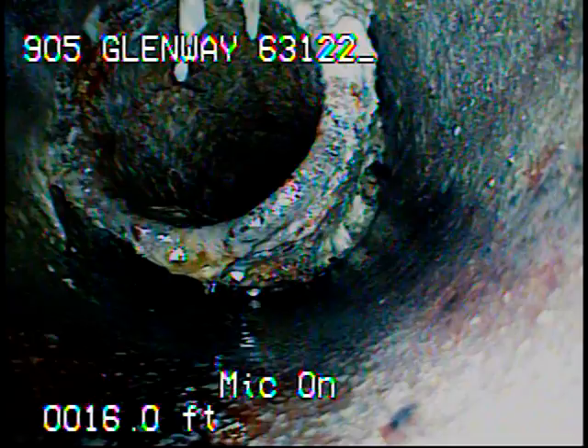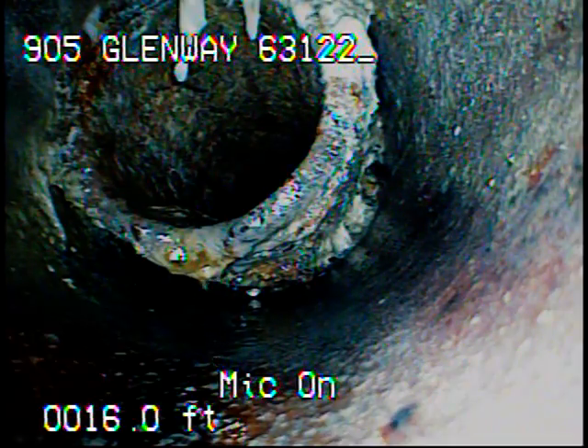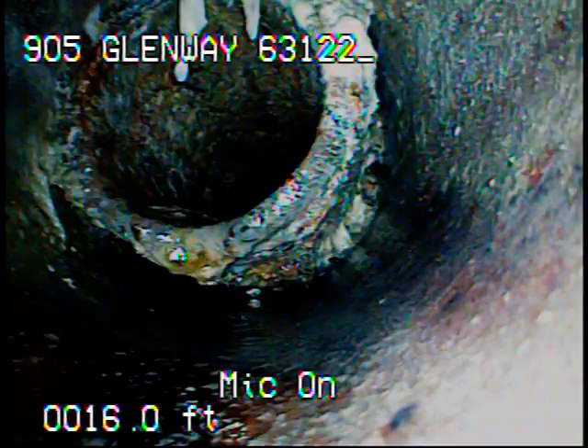I just dropped the garden hose onto the camera and washed a very large amount of sludge out of the sewer line. Right now I got the camera back up at the catch point, which is what we're looking at now. I'll go ahead and record as I come back.